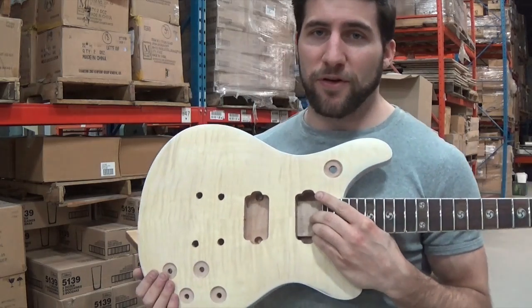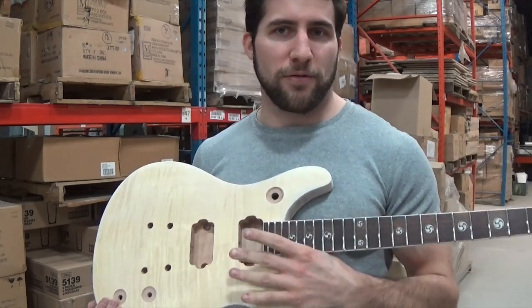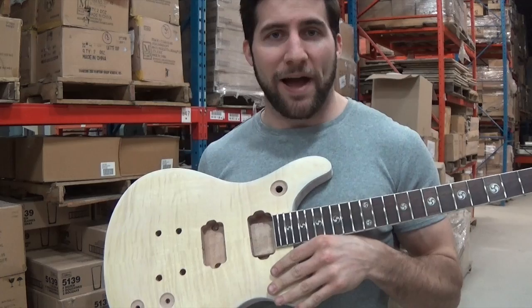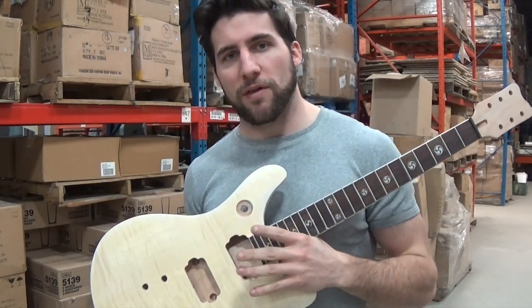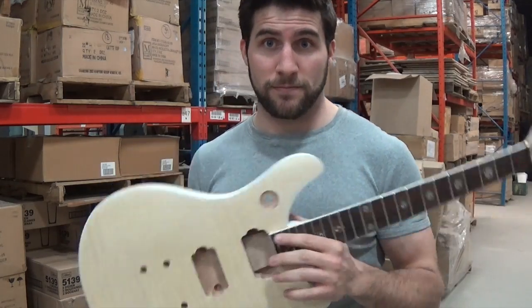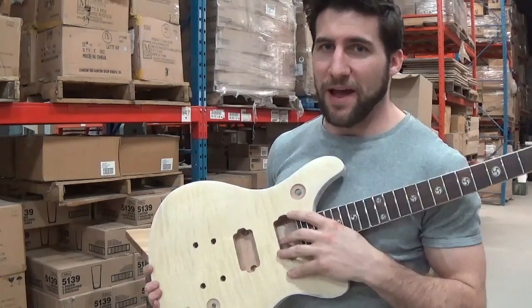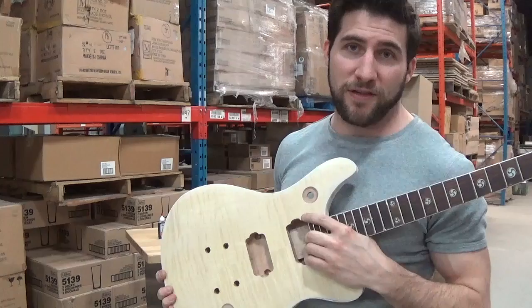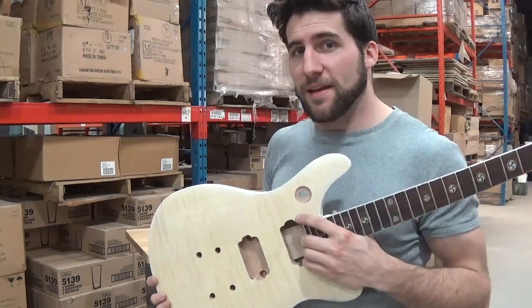Ideally, what one would do with this kind of stuff is use accent colors — do like a thin black dye on here and then sand it back until that black was only left in the open grain, and then go over it again with a different color. Unfortunately, this veneer is too thin for me to really do that, because I'd probably just sand the veneer right off. So I get to improvise.